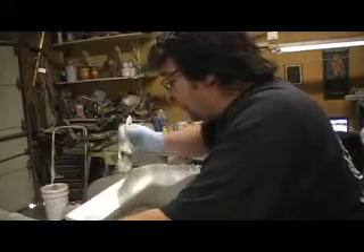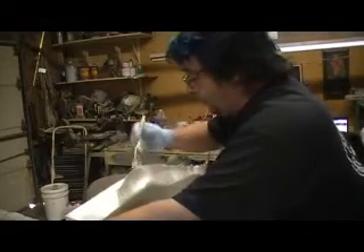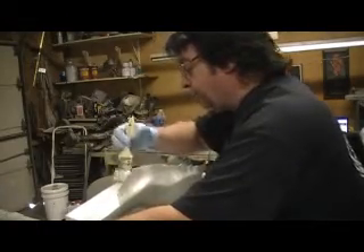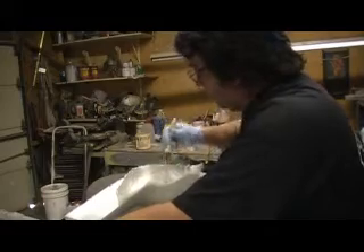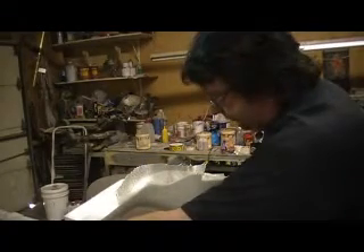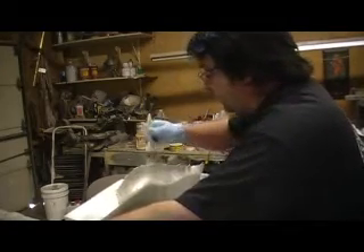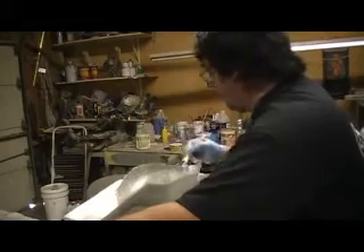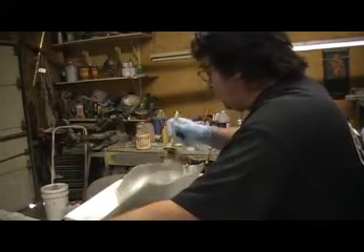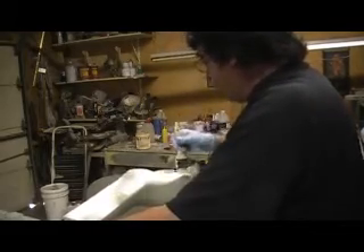I just sprayed some white paint on there — just plain old flat white, actually, so it'll be flat on the inside. Then I started out with my 6 oz. cloth, 2108 resin from Associated. Then we put my 10 oz. cloth on there with the same 2108 resin. This is clear resin — it works great for carbon fiber parts. Everything. I like it a lot.